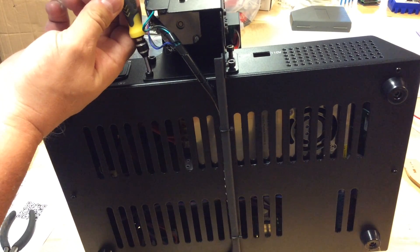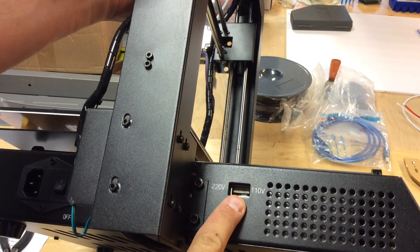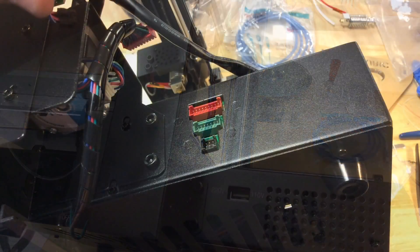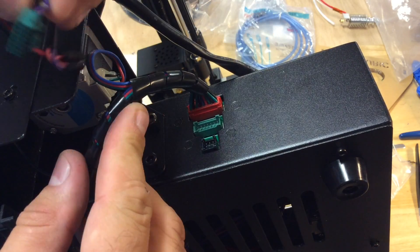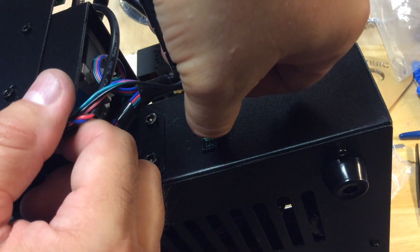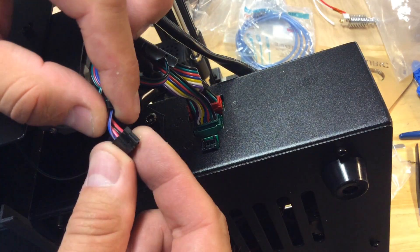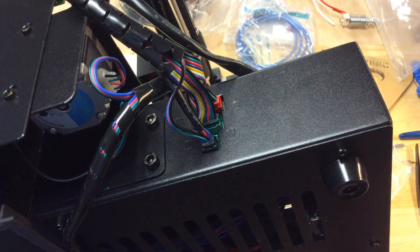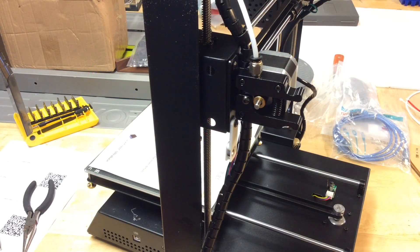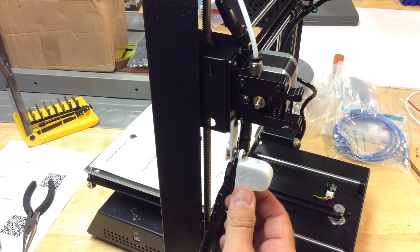There are four screws on each side to connect the base to the upper section. You've got to slide the switch to 110 if you're in the US and the wiring couldn't be easier — red to red, green to green, black to black, they just snap right in place. I have never seen a 3D printer with easier wiring. The filament sensor is already wired up, so all you've got to do is place it on the bracket that has a magnet and it's on a ball so it just pivots. That was easy to set up.